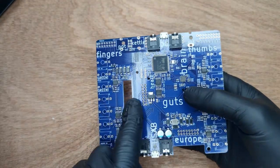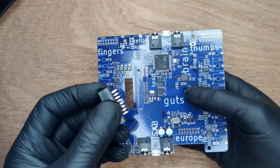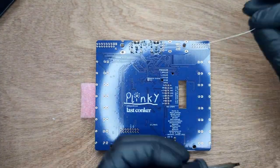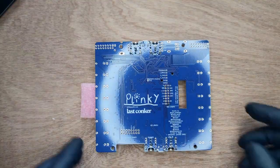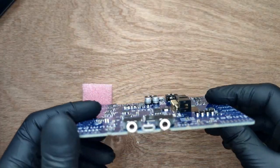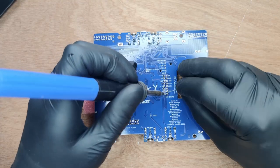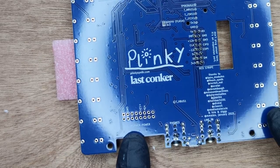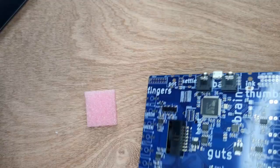Now it's time for the expansion header. Place the header, flip the board, and hold it in place with a piece of foam or anything else handy. Solder two corner pins, then check to see it's flush with the board, then solder the remaining pins. Next, follow the same procedure for the Eurorack power header.